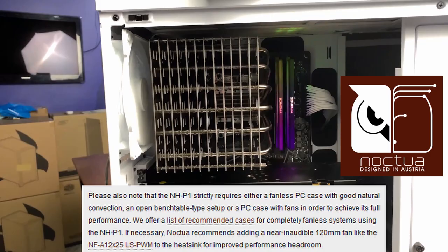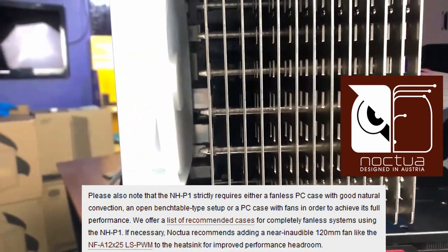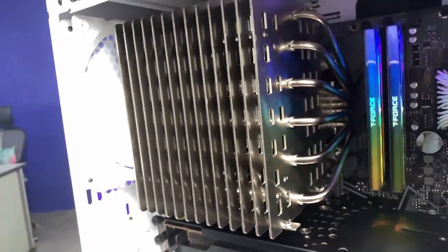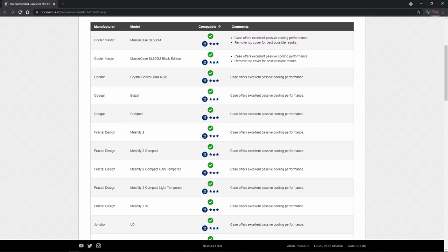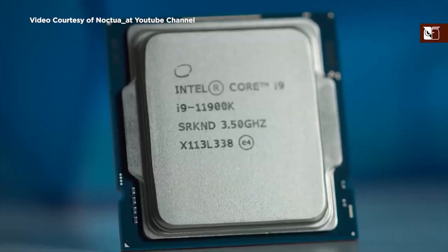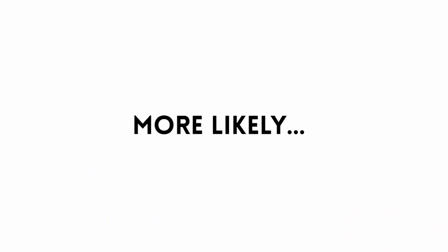Noctua intended the NH-P1 to be a purely passive setup, which means no fans of any kind — no fans on the CPU cooler and no case fans either. They have an extensive list of cases that they recommend as well as a long video describing how to set up a purely passive system. In their testing, they claim to have run an i9-11900, a furnace of a CPU, with just the NH-P1. It's very unlikely though that you'll be using this cooler in a purely passive setup.